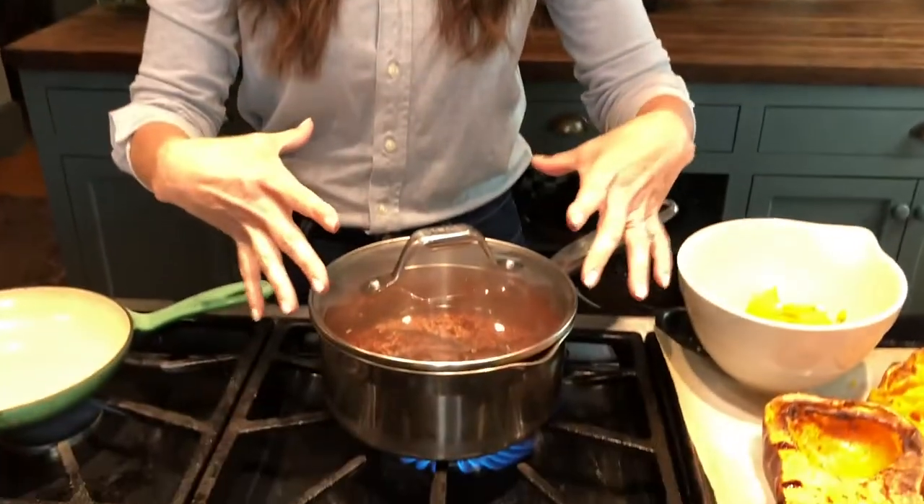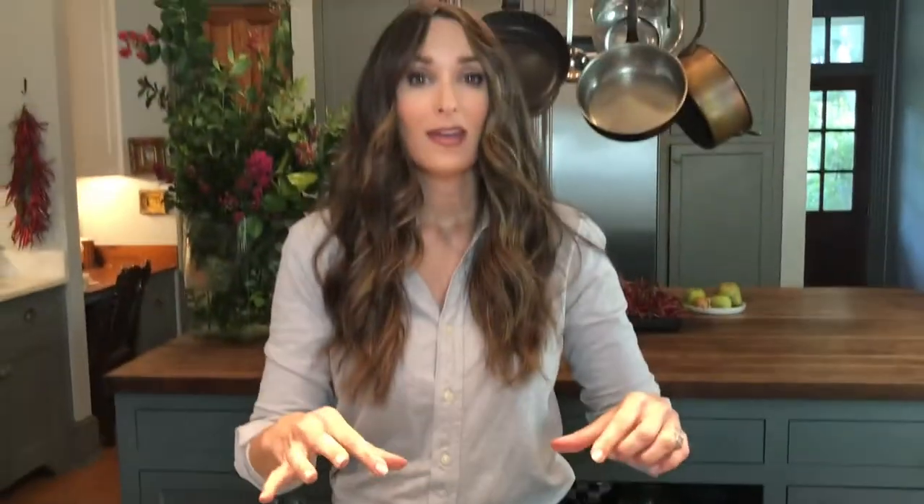I'm going to bring it to a boil, then lower it to a simmer and allow it to simmer for 45 minutes to an hour. I like this pot because I can see down in here and I'll know when all the water has been soaked into those grains. It is so delicious — you've got to try it.